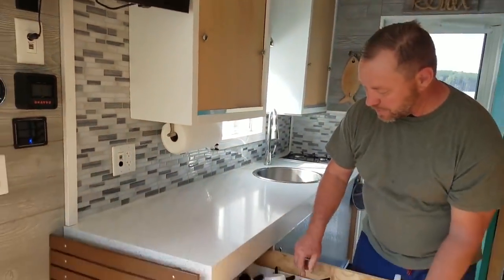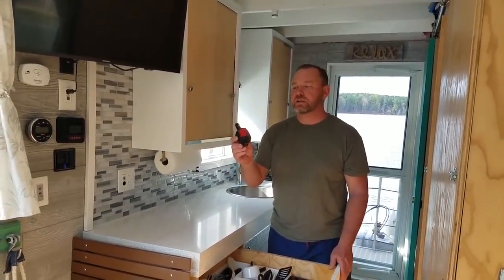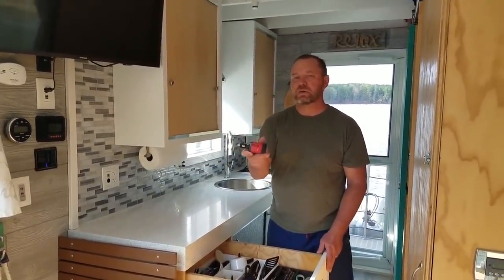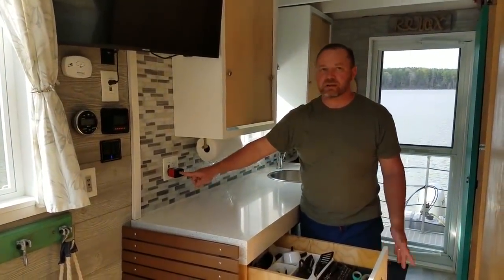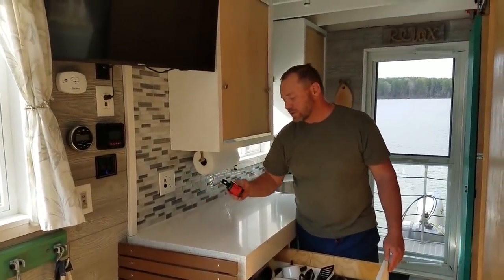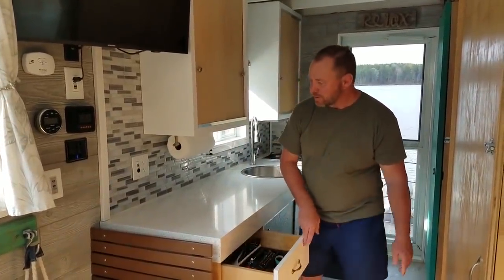Now if you have a laptop and you want to plug that in without starting the generator, you can use this little inverter here. Plug this in here and just plug your laptop in here. It's only about 150 to 250 watts, so it only runs something very small like a laptop.